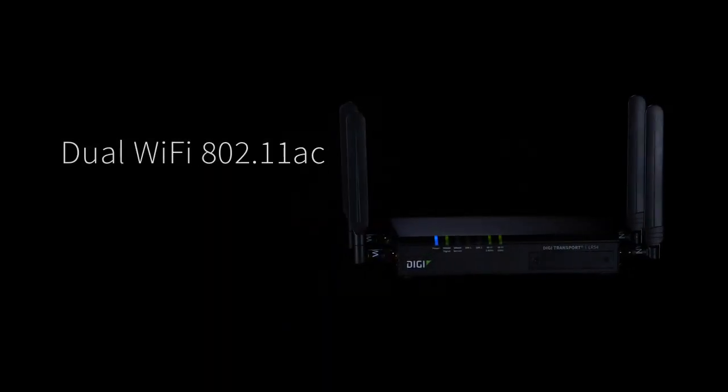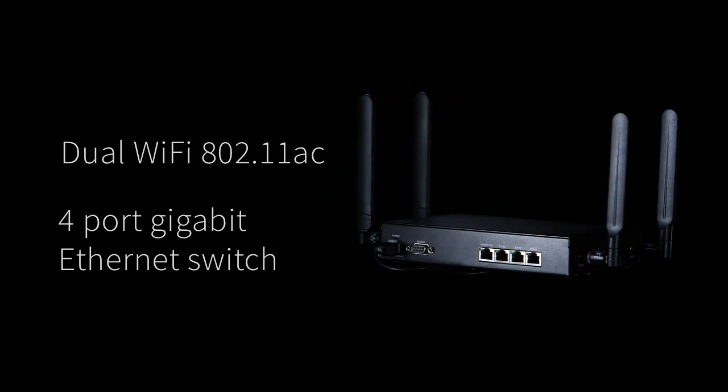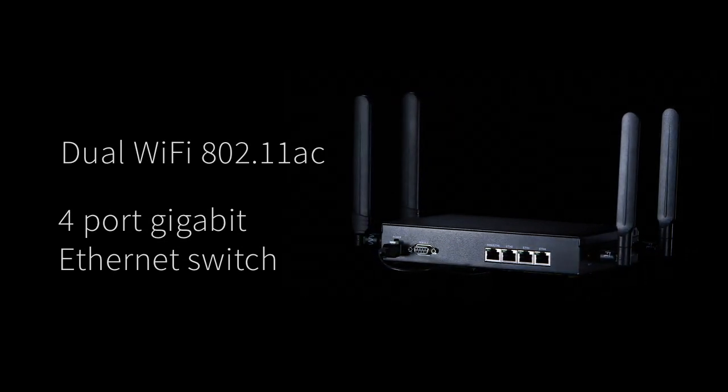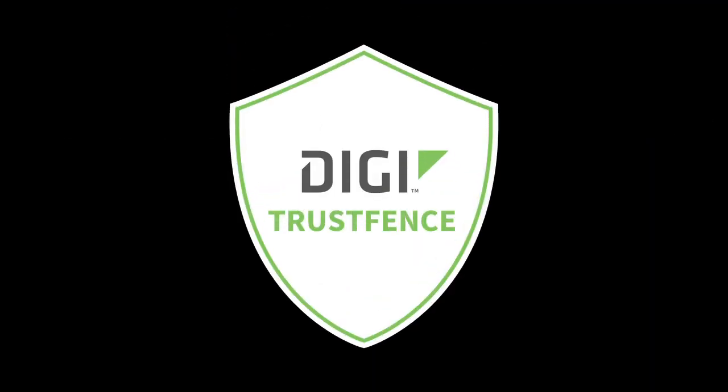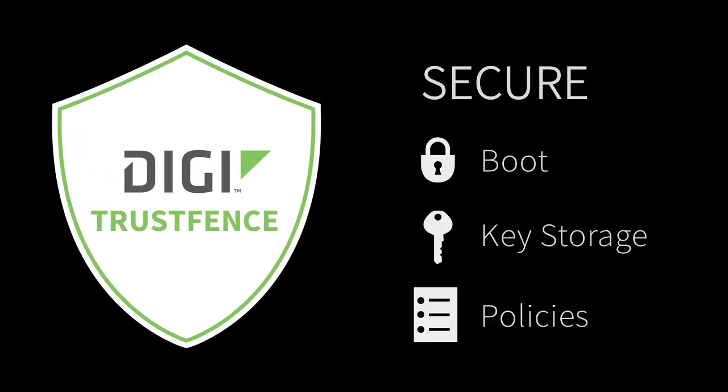We also include dual Wi-Fi with 802.11ac and a four-port gigabit Ethernet switch. Digi Transport LR54 also supports Digi Trust Fence, which is our security functionality that gives you secure boot, secure key storage, and secure messaging.